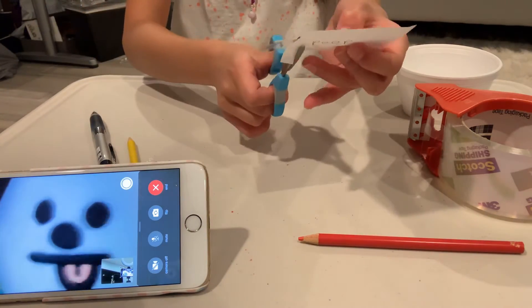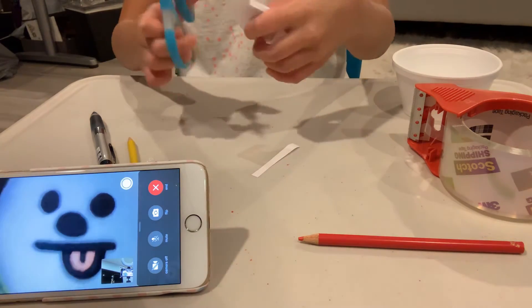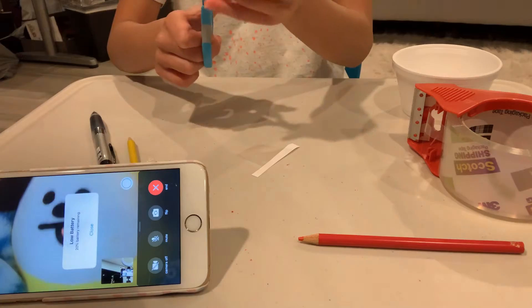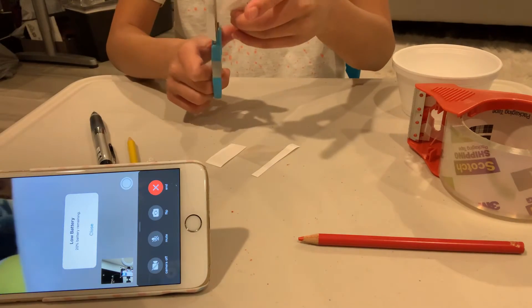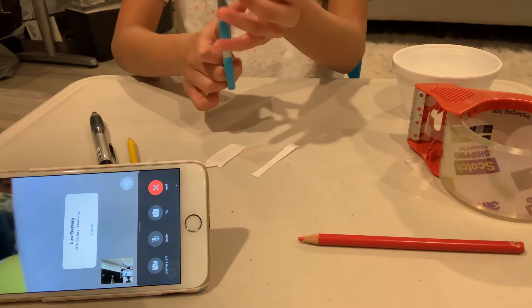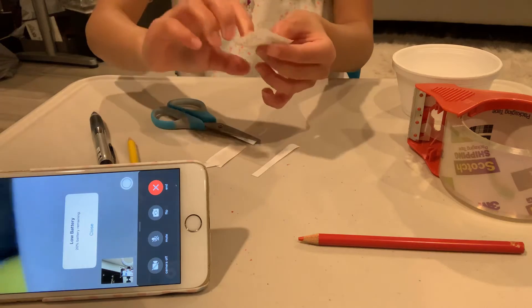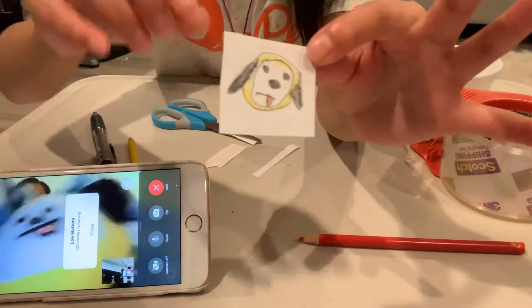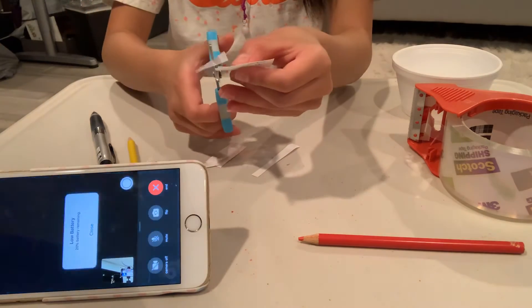Once you're done, grab your scissors and cut the rest of the tape or paper. You'll be left with your drawing or words covered in tape, because you don't want any spot without tape. So I just roughly cut this — let's make it a bit more precise.